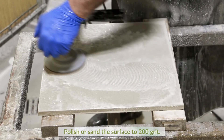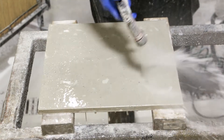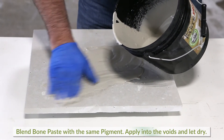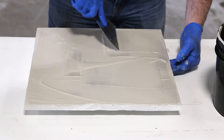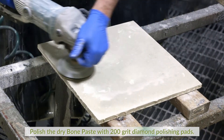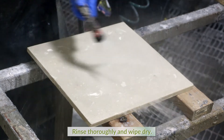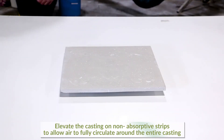Lightly polish or sand the surface with 200 grit diamond pads on a wet polisher or by hand. Blend some bone paste with the same pigment, apply into the voids, and allow to dry overnight. Process the dry bone paste flush with the surface using 200 grit diamond pads on a wet polisher. Rinse thoroughly and wipe dry. Elevate onto non-absorptive sticks for proper air flow around the piece while curing.